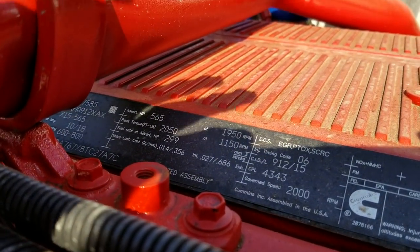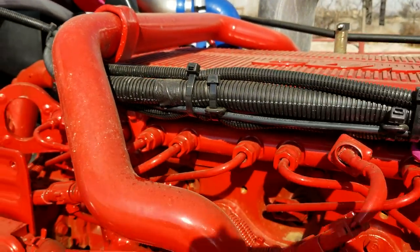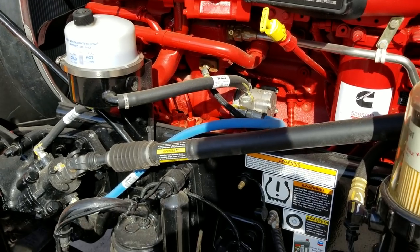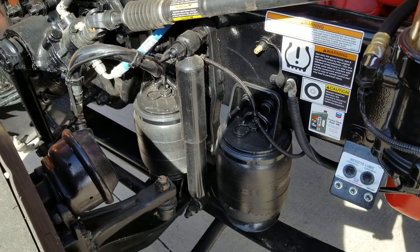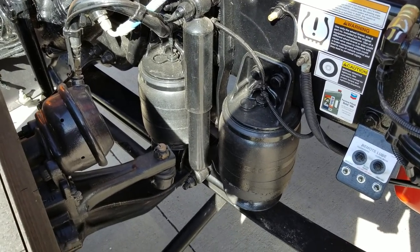This one is an air ride front suspension. We're running an X15 Cummins with 2050 torque, and disc brakes.